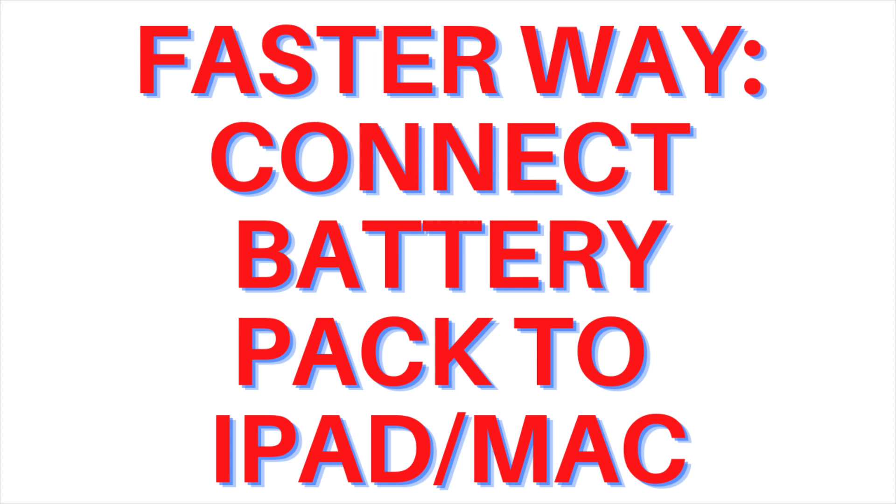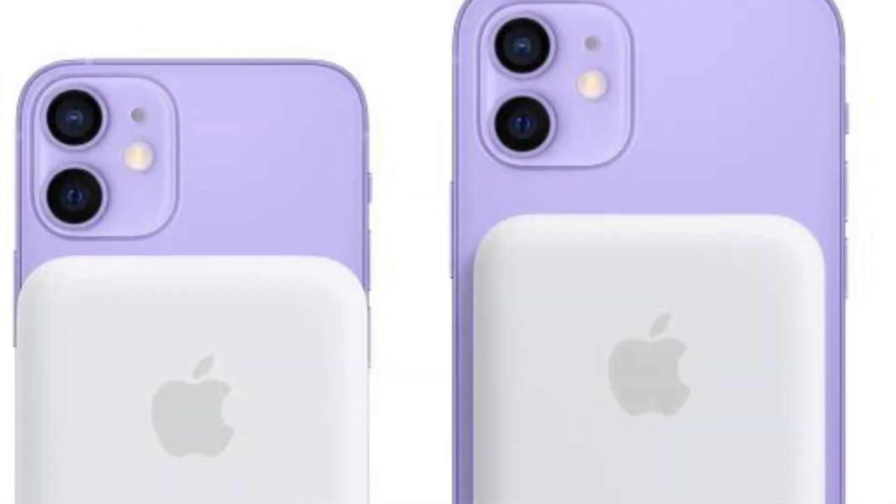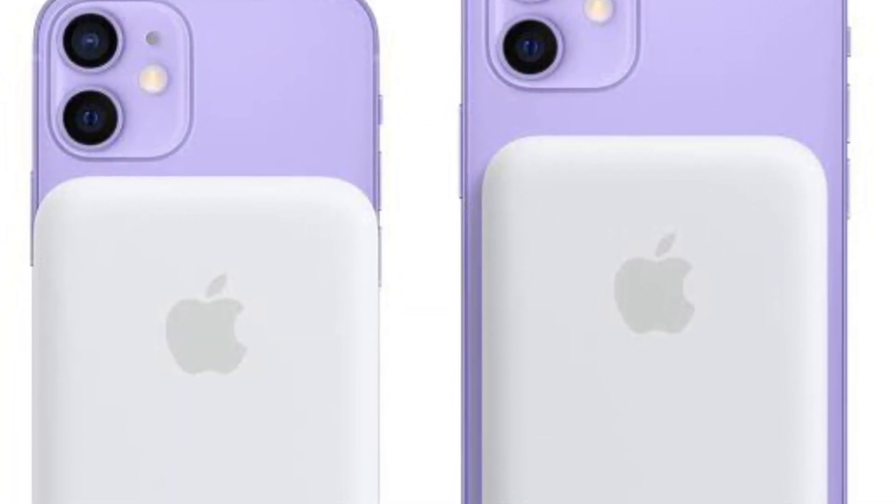The second, faster way to update the firmware is to connect the MagSafe battery pack to a Mac or iPad using a Lightning to USB-C cable. Once you have hooked it up, provided the Mac or iPad is connected to Wi-Fi, the firmware update should only take around five minutes to complete.